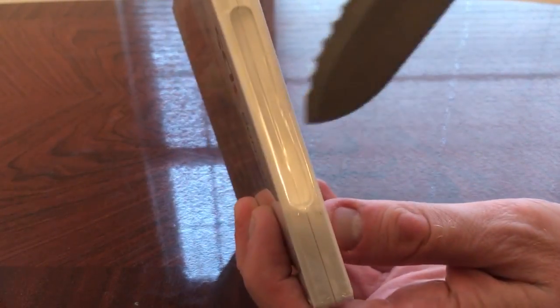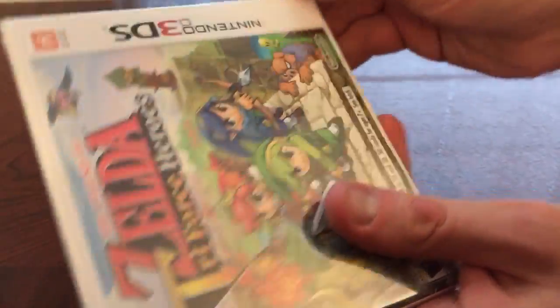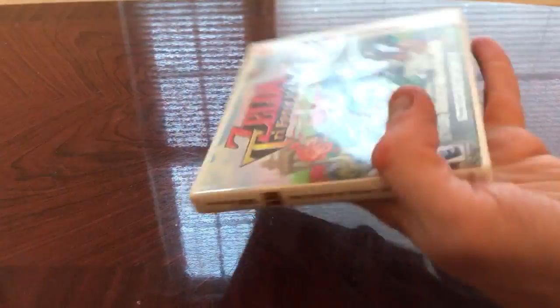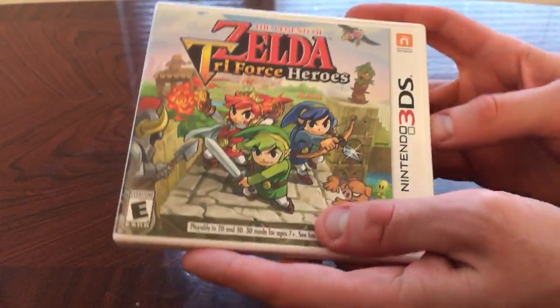Let's get into this. I'm looking forward to playing this one. It's been a while since I've played a multiplayer type Zelda game, and they've been pretty good in my opinion.